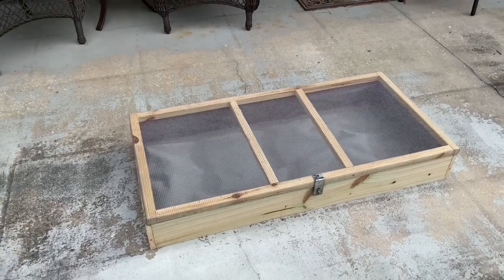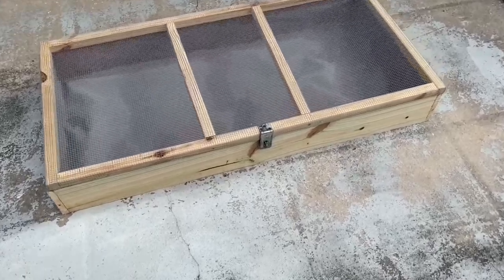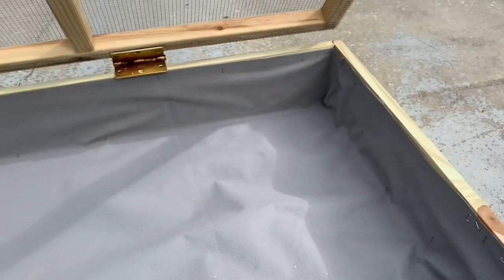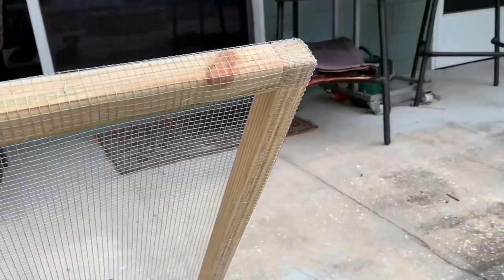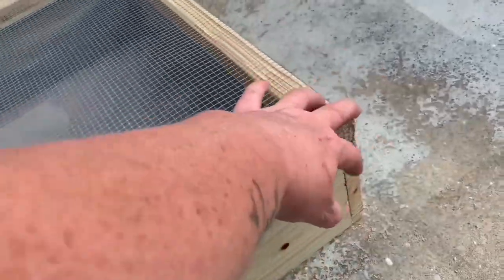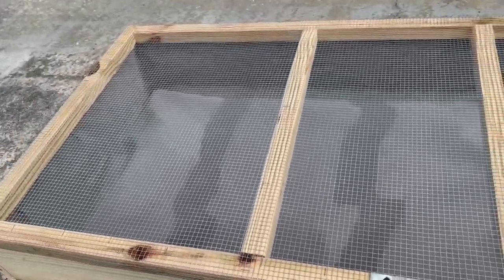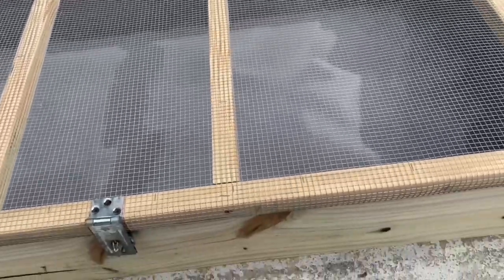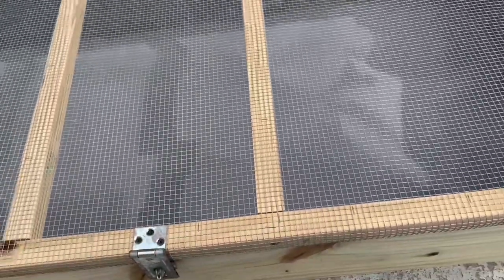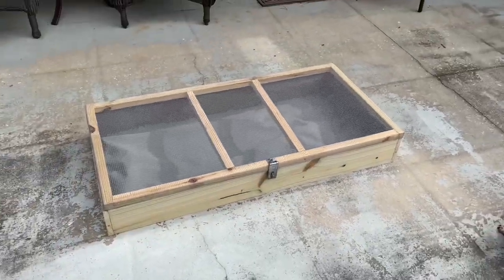Some people call it a chicken salad bar or even a grazing box, but I call it a pecking garden. I put in the liner on the inside and then went around to all of the edges and made sure that I hammered everything down so there are no sharp edges anywhere, in case their little toes touch anything getting on or off. I rubbed my hand around everything and nothing is sticking me, so they should be good to go.